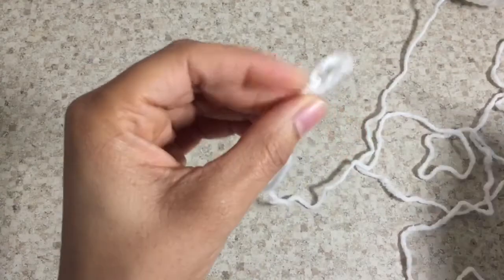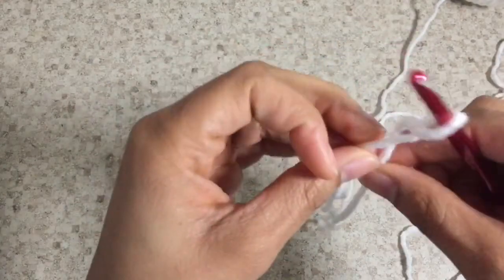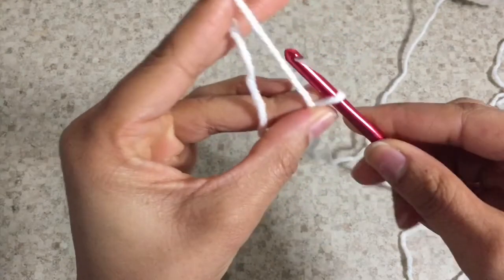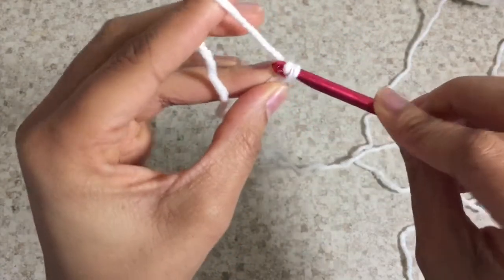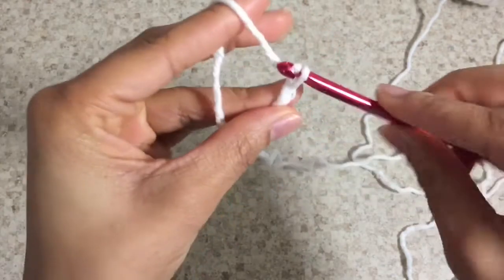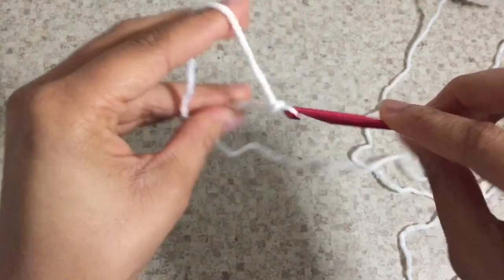We're going to insert our crochet hook, yarn over and pull through that little loop. And we're going to do this until we get the desired length — yarn over, pull through, yarn over, pull through.